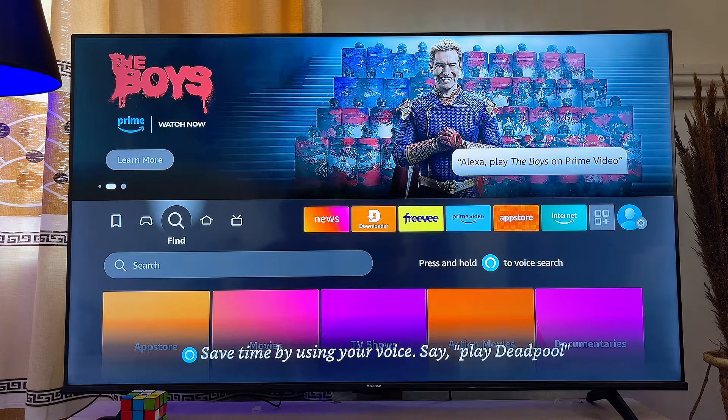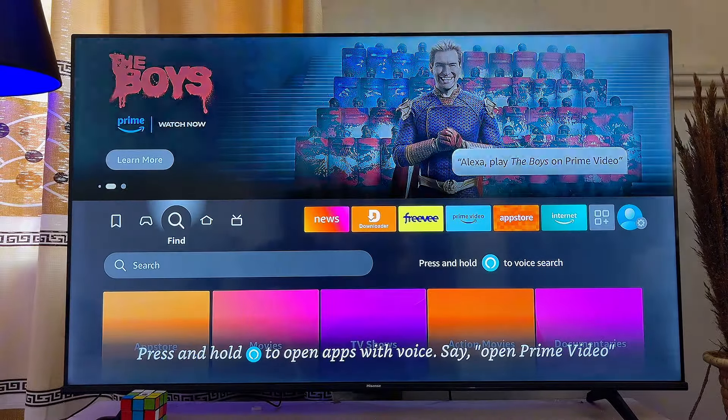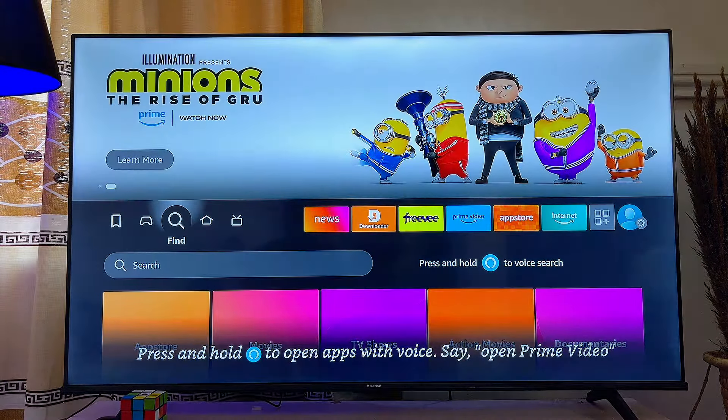In this video I'll show you how to sign into YouTube on your Fire TV Stick. First things first, if you do not already have the YouTube app on your Fire TV Stick, you can go ahead and download it from the Amazon App Store of your Fire TV Stick.